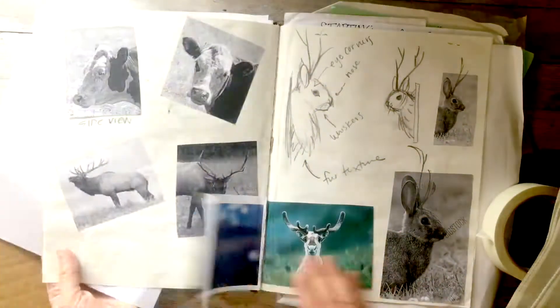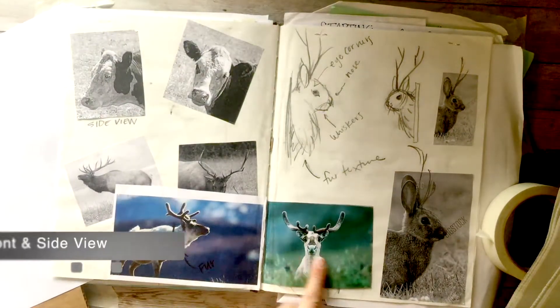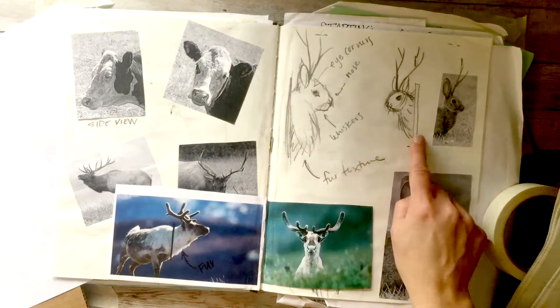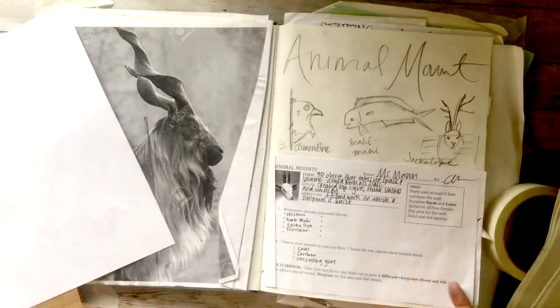You could print them out or you could leave them on your computer, but you want a front and a side view. It helps to know where you want to have the wall or where you want to have it sit also.